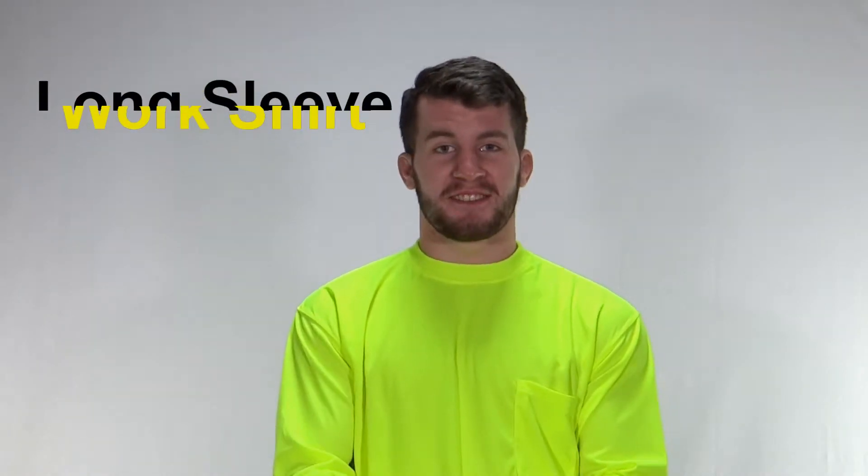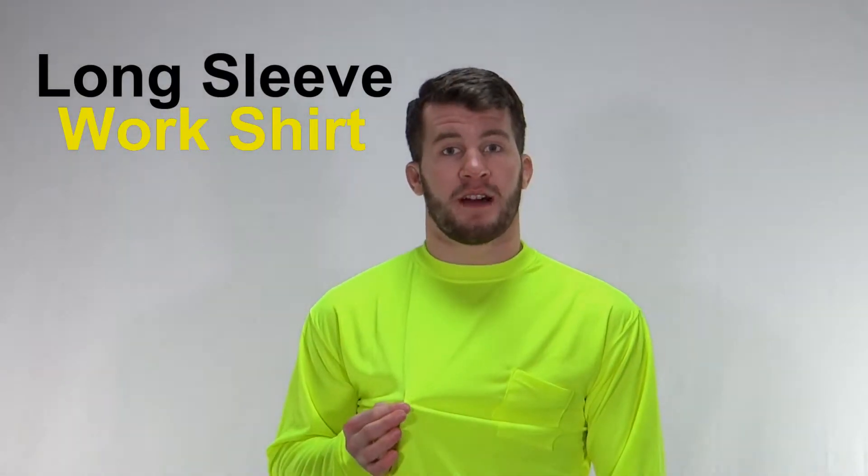This is the Dickie long sleeve shirt. It comes in fluorescent yellow, lime, and orange. It's not retro-reflective, so you can't wear it on the roadway.